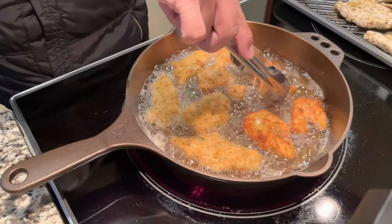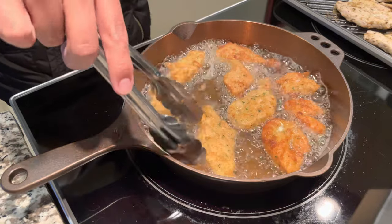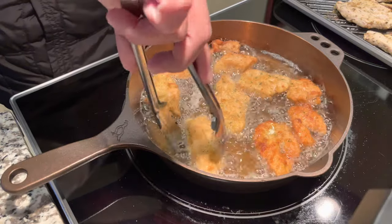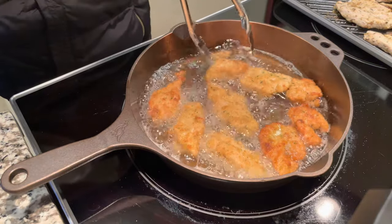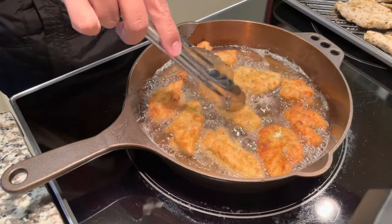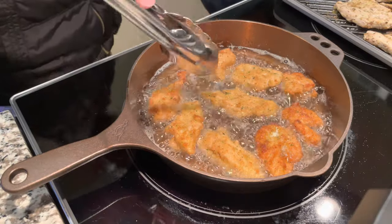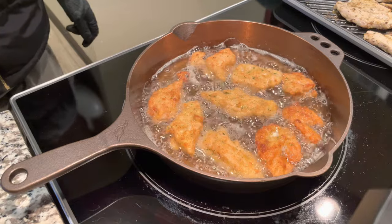Especially when skillets are new, frying is great because it builds up a good seasoning — whether it's chicken, meats, or potatoes. It cooked beautifully. If you guys want to pick this up, I highly recommend it — it's one of the most well-made skillets. Thanks for watching, I hope you enjoyed this video.